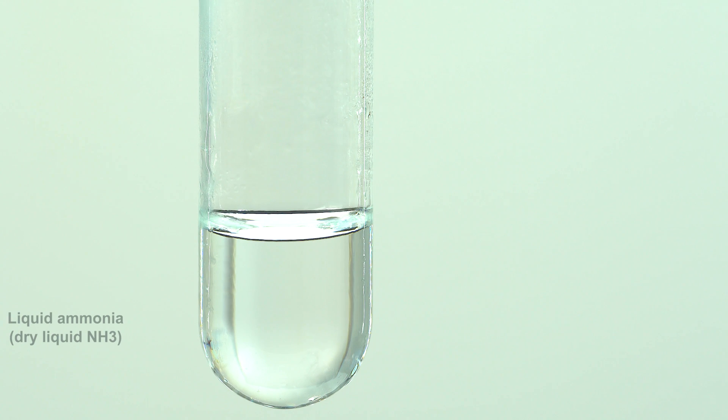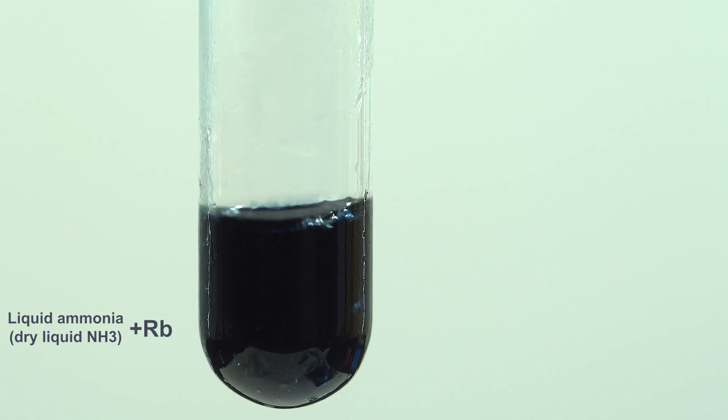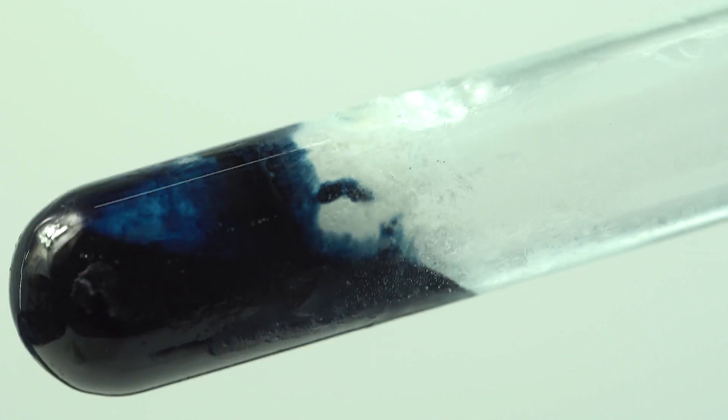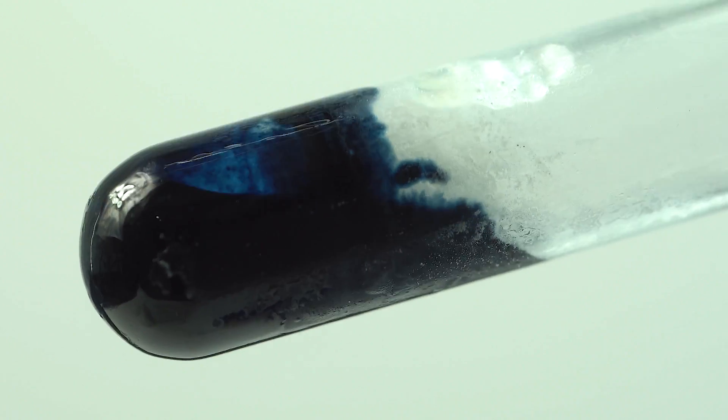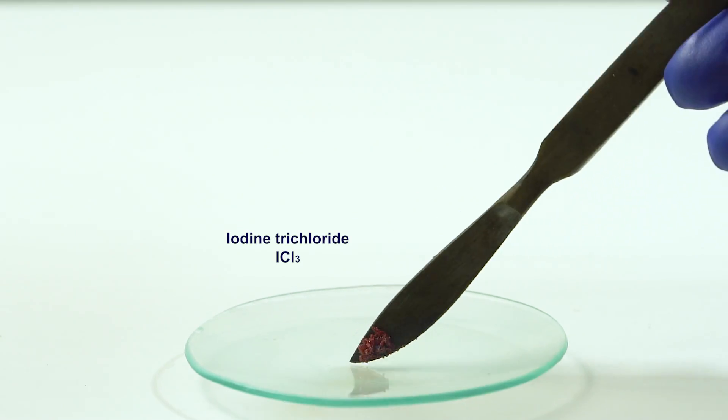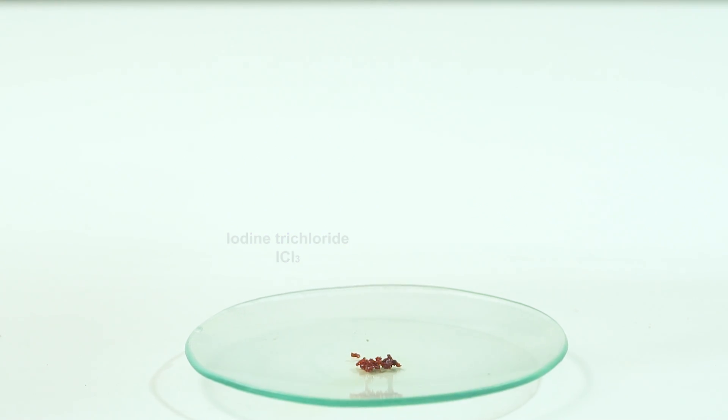As well as other alkali metals, rubidium is freely soluble in liquid ammonia, forming a blue rubidium solution that carries strong reducing properties. For example, it instantly reduces iodine from iodine trichloride, which my previous video was about.